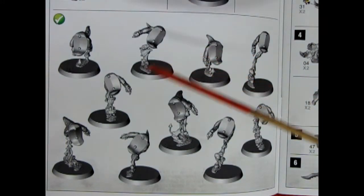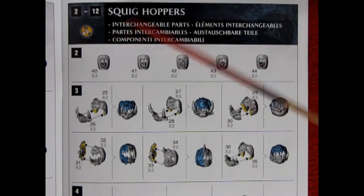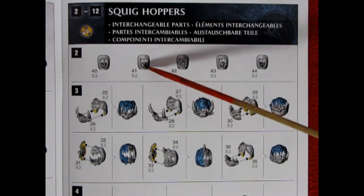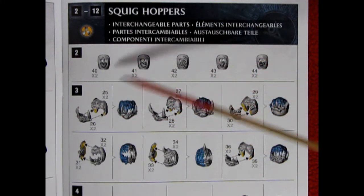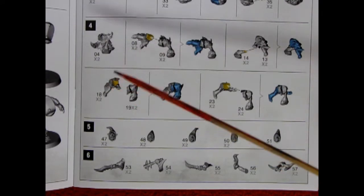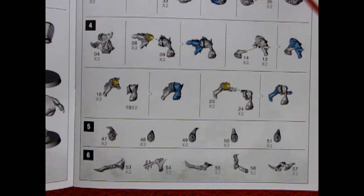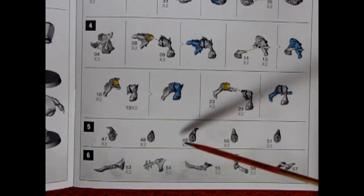Here we have all the squig body components except for the faces — this is what all 10 would look like once assembled. Steps 2 through 12 are for the regular Squighoppers, and it does note interchangeable parts, which is always a plus. There's a whole series of faces, jaws, and mouths for each of the squigs. Once the squigs are assembled, we move into the Gloomspite Gits themselves — left and right sides of their legs and lower torsos going together, with hands and feet gluing in.